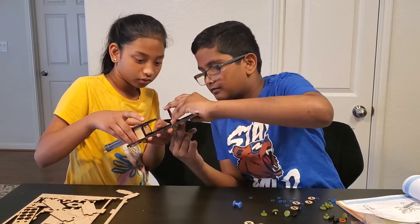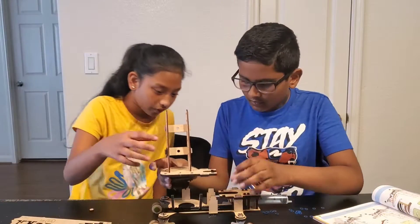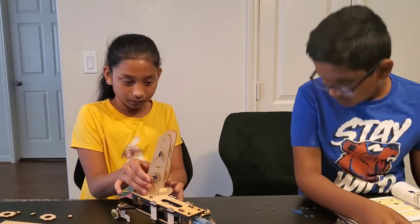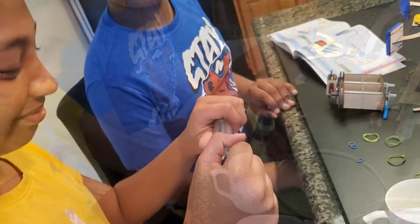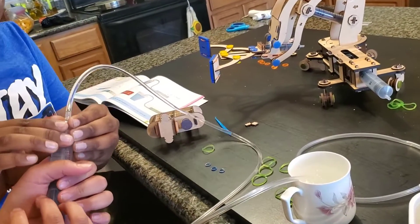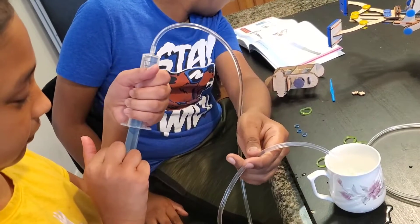A hydraulic system is a very simple idea. Force that is applied at one point is transmitted to another point using an incompressible liquid. Hydraulic cranes can generate an incredible amount of power, allowing them to operate more nimbly than conventional cranes. These cranes do not require cumbersome pulleys and gears, making them easier to maintain.